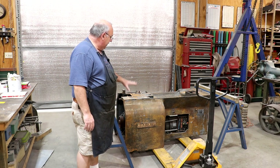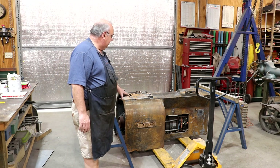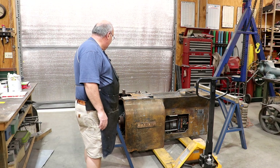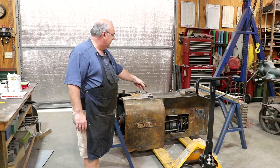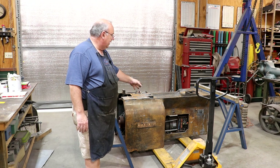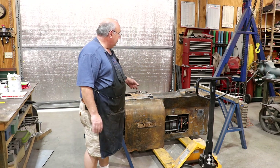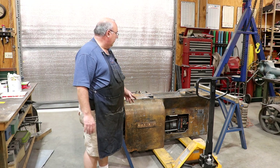I've got the main casting for the base here, and there's a couple of things I need to do. I need to gut this thing and get all the components out. There's a motor-generator set on one side. Monarch made several variations as far as the electronics go on these 10EEs. This machine, I think, was made in '43 — we'll look at the tag in a little bit and confirm that.